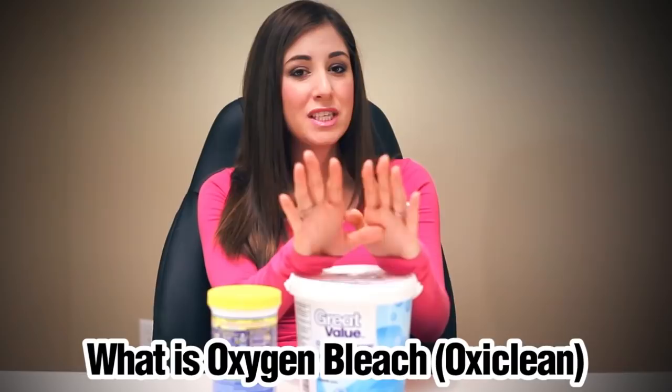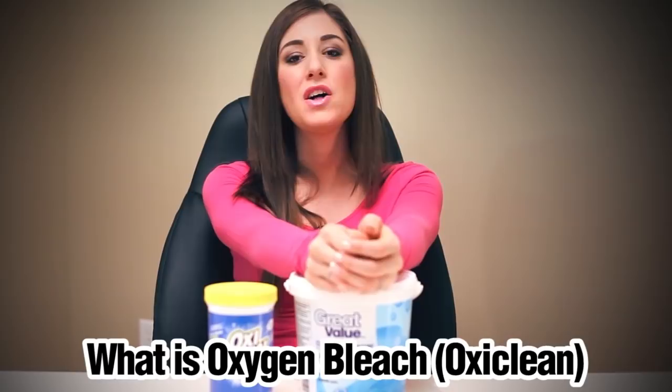Finally, powdered oxygen bleach — also known as OxyClean — will work well for makeup stain removal. Follow the product label as well as the fabric care label on the garment, and the product should do the heavy lifting for you.